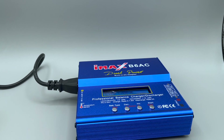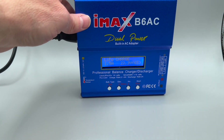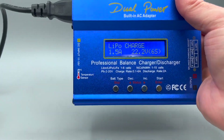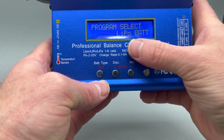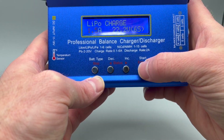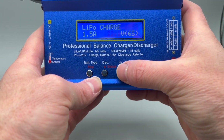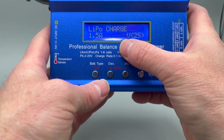The first thing to do when determining what you're charging is to identify your battery. This is a LiPo battery, 7.4 volts, 7,000 milliamps. On the charger, if you tap the battery type button, you can select LiPo battery. If you push start, that's how you change your amp rate. Push start again or the enter button and the cell count value begins flashing — move that down to two cell, 7.4 volts.